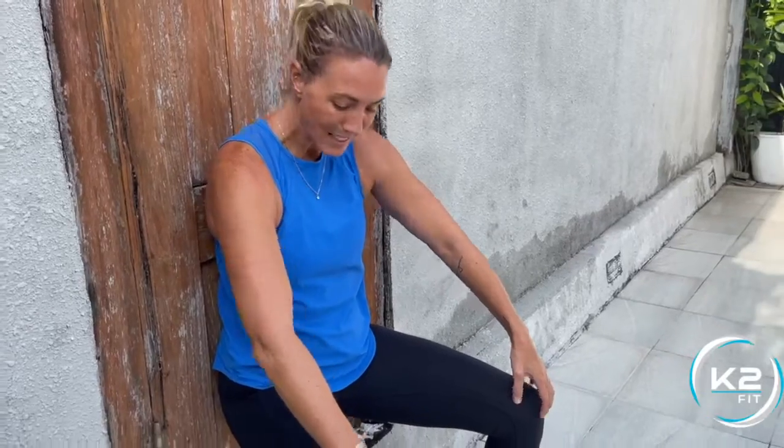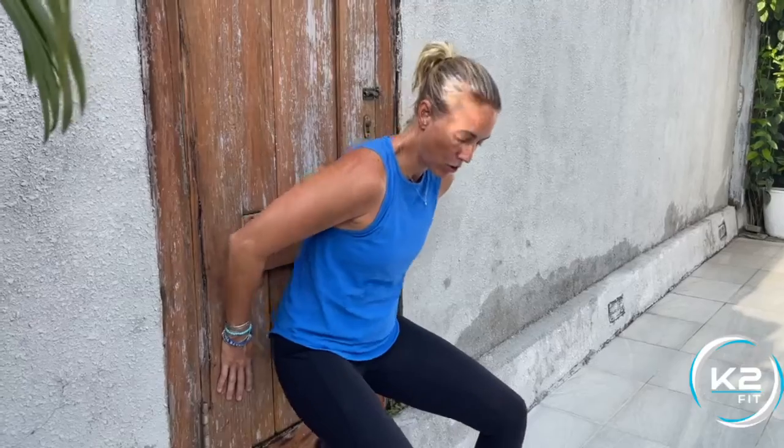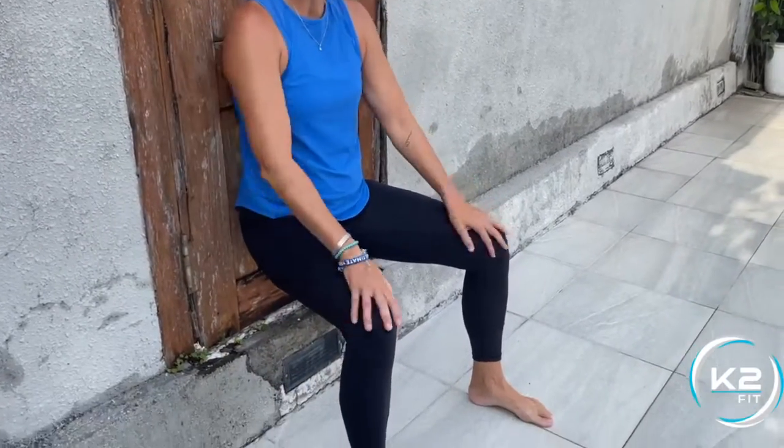If you can be at 90 degrees, great. If there's too much pressure on your knees, go back up a little bit. Another option is to put your feet out a little bit farther so there's less pressure on the knees.